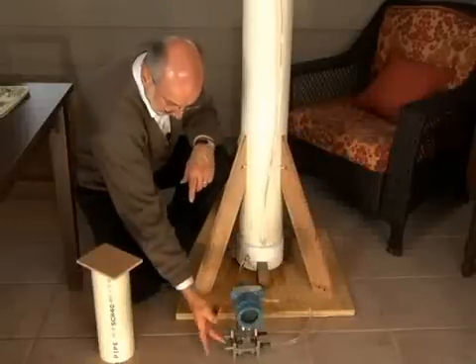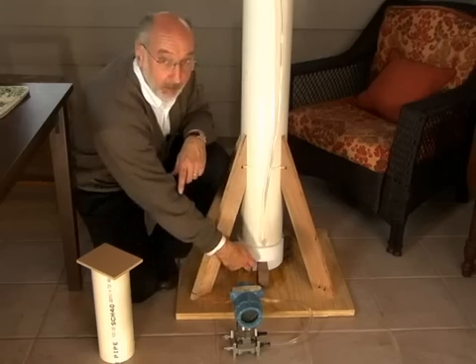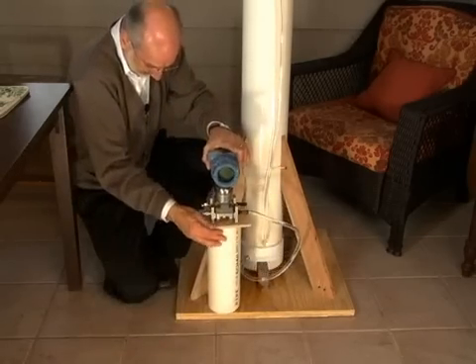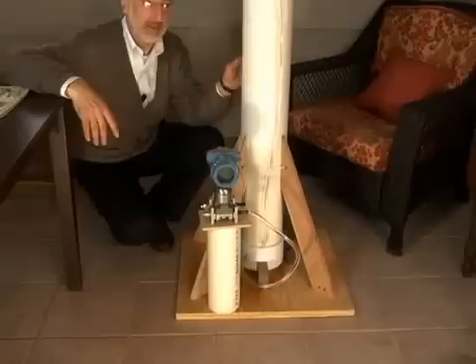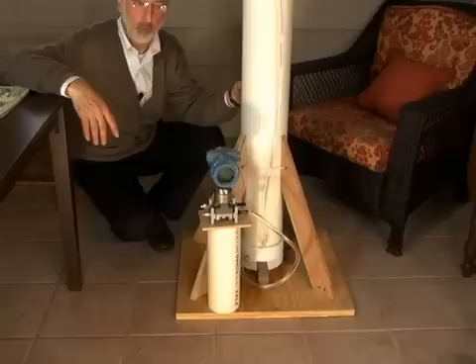As you can see right now, the pressure sensor actual element is down here, roughly equal with the bottom of the tank. But let's lift it up and set it up here. The pressure reading changes by about 14 inches. Now all this works very nicely if the tank is vented and open to the atmosphere and there's nothing else that's going to interfere with the actual static pressure of the weight of the water.